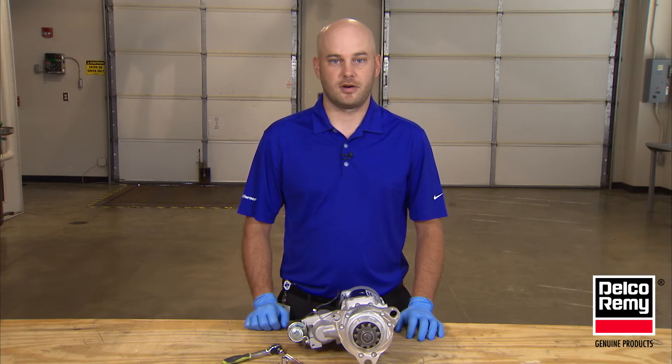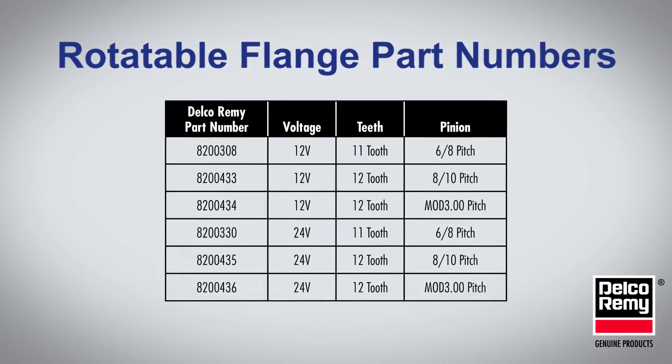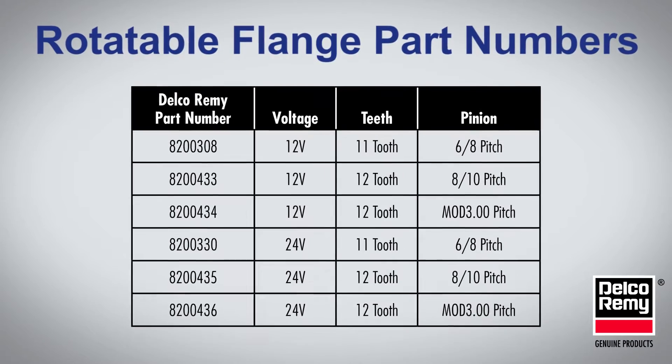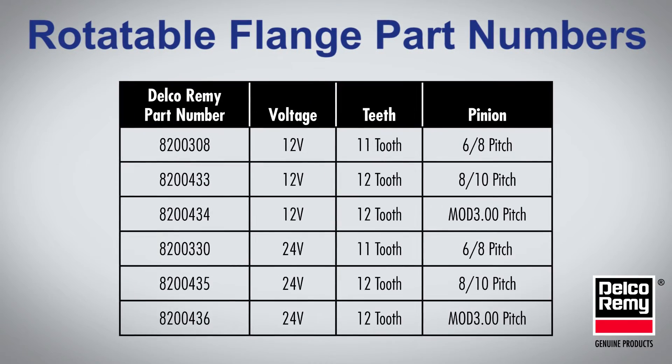The DelcoRimi 39MT starter family offers select part numbers with a rotatable mounting flange that can be rotated or clocked to take the place of many other fixed mounting flange starters. These part numbers can reduce your inventory while also maintaining coverage for virtually every application on the road today.